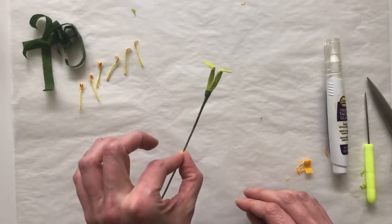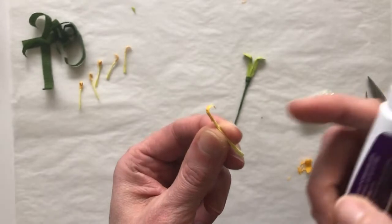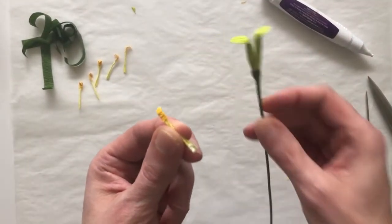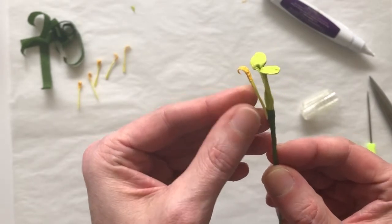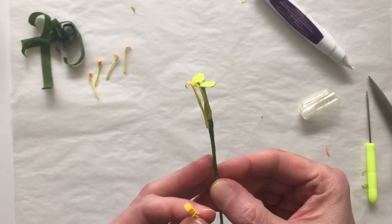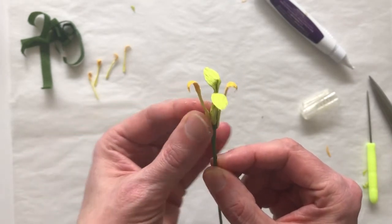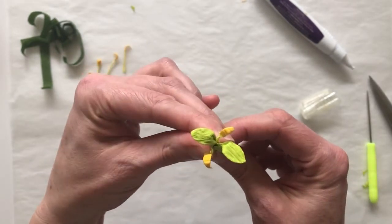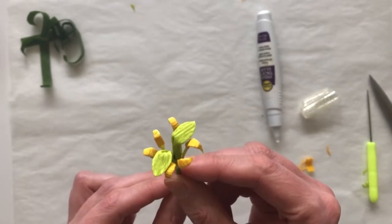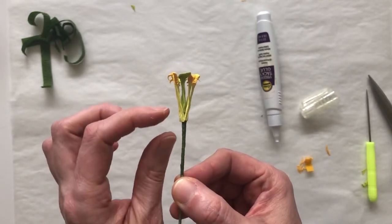Now we've got all six stamen and we're going to attach them onto the center. Put just a little bit of glue at the base of each stamen, making sure the little curve points away from the center. Attach the first one at roughly the same height as the stigma. An easy trick to space them evenly is to place the next one directly across from the first, then fill in two more on each side. Once all stamen are attached — they'll be a little close to the center for now — add some additional crepe paper at the bottom before adjusting their positions.